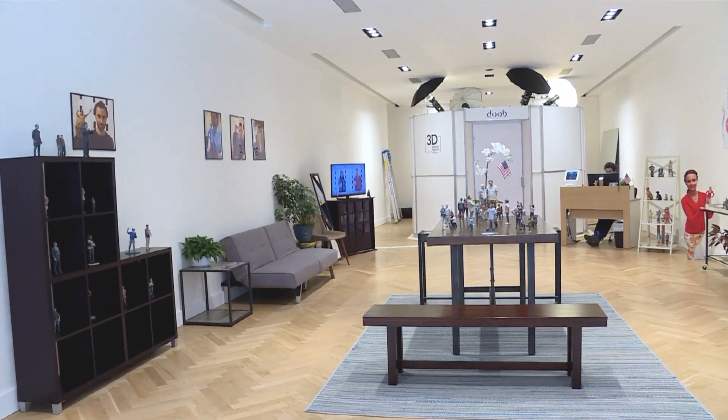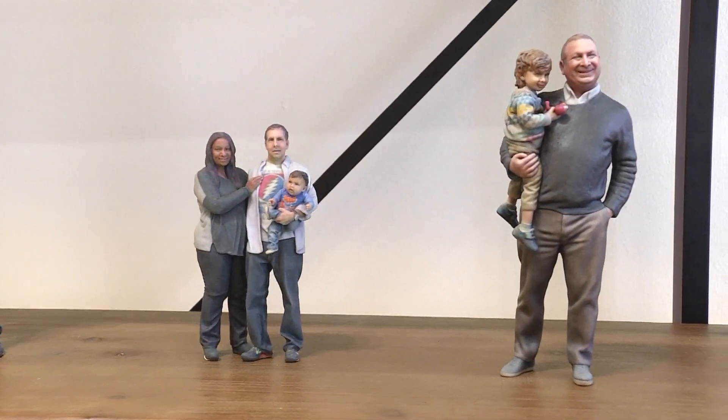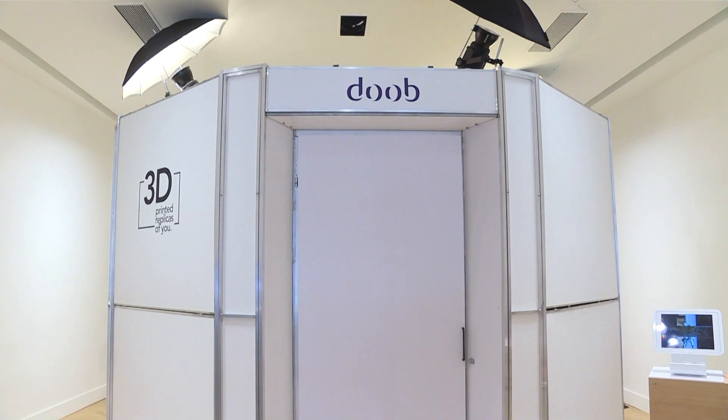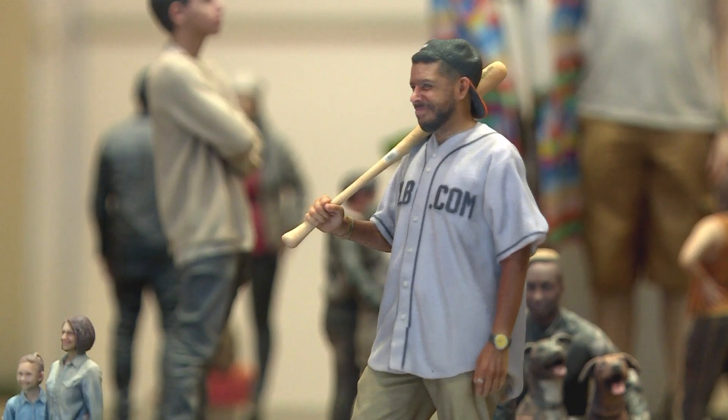Welcome to Dube. We make 3D printed replicas of you. Basically when you come to Dube, you step into our full body 3D scanner — we call it the Duplicator. It captures 54 images of you instantaneously, and then we take that information, turn it into a 3D model, and 3D print it into these lifelike figures.